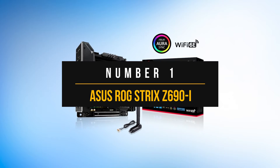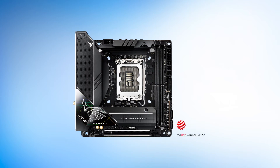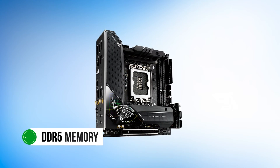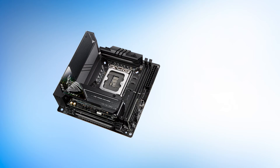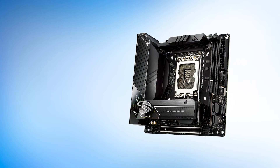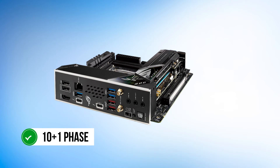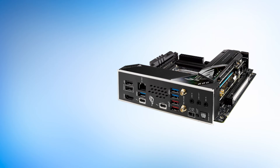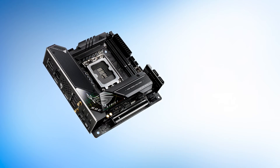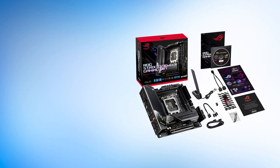Number 1: Asus ROG Strix Z690i. For our top pick, we have a board with the latest flagship Intel chipset Z690, which supports the brand new Alder Lake 12th generation Intel CPUs. Z690 brings some generational improvements over the previous Z590 platform, as DDR5 memory is now supported across the board with the new 12th gen processors. We've selected the Asus ROG Strix Z690i as the best Z690 Mini-ITX motherboard currently available. The strongest point of the Asus ROG Strix Z690i is its robust power delivery system, which competes with full-sized ATX Z690 motherboards. The 10+1 phase VRM has 105-amp power stages, making it a great choice for overclocking as well. The VRM cooling solution is adequate as well since Asus has installed large-fin heat sinks for this purpose. The flagship Core i9-12900K can be paired with the Z690i as well, and you can expect moderate overclocking results on the CPU with this VRM setup.